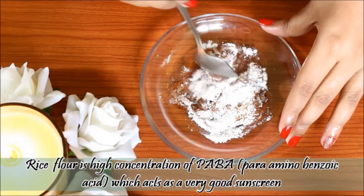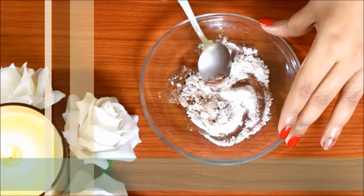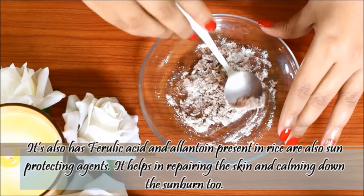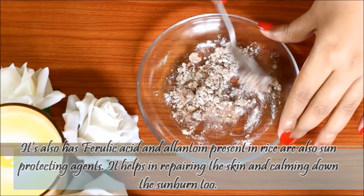Rice flour contains Para-Amino Benzoic Acid which works like sunscreen. It also has Ferulic Acid and Allantoin, which are sun-protecting agents. This helps repair skin and reduce sunburn.